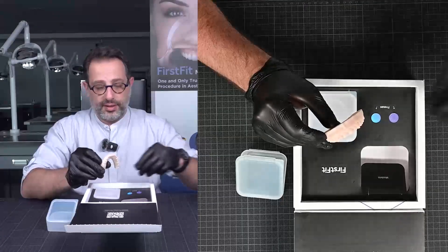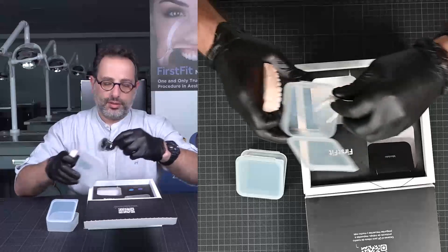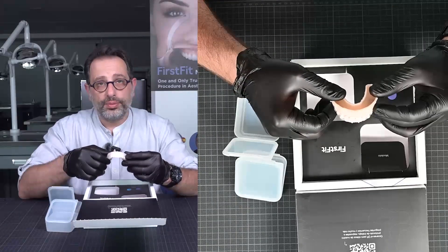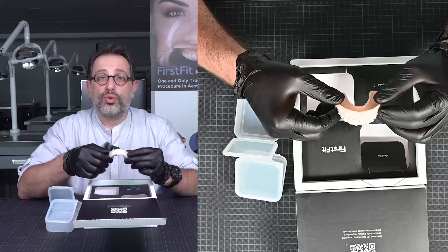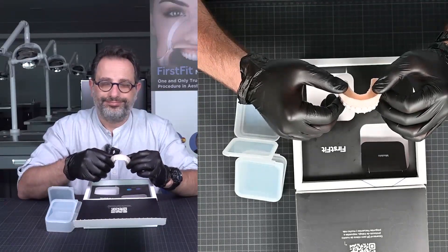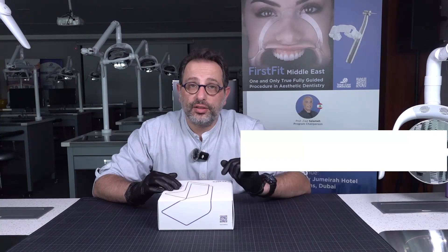Then you will receive your final veneer, already prepared, designed, and ready to cement. The whole procedure takes only 60 minutes. Join us on the 19th and 20th of April to learn more. If you're interested, call us — we will register you and we'll see you on the 19th and 20th of April.